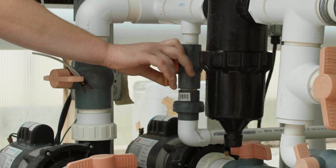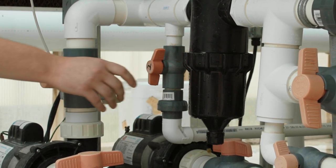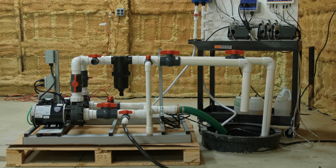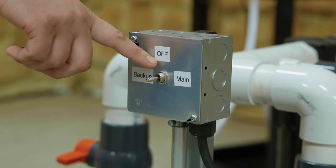Stay in the general area of the pump while draining the reservoir. We do not want the pump to run dry for an extended period of time, as the pump can become damaged when run with no water. Once the tank is mostly emptied and the pump is no longer moving water from the tank, close the drain valve and switch the power switch to OFF to turn off the pump.